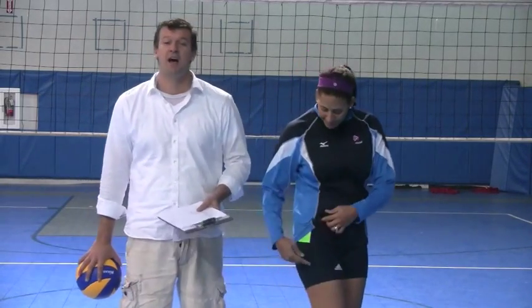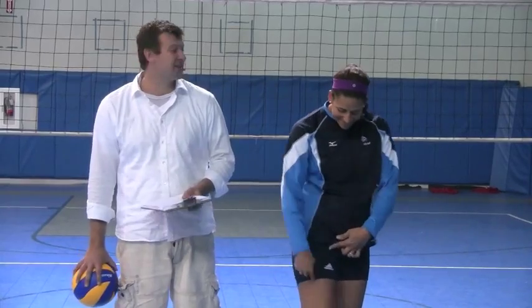Hi, welcome to vvvolleyball.com. We are about to review the Adidas compression 4-inch shorts. I'm very excited to be here with Tyra Turner. Tyra was ranked 5th in the world last year as a volleyball player, and she spent some time playing on the USA national team too. So she's quite a stud.